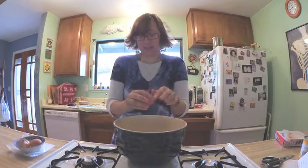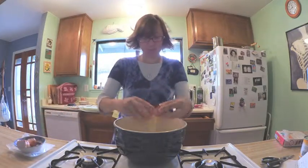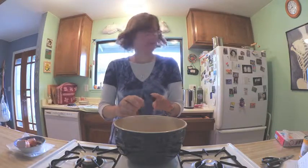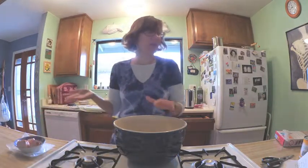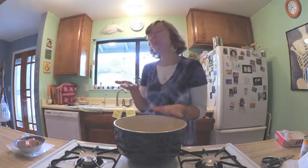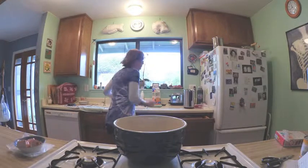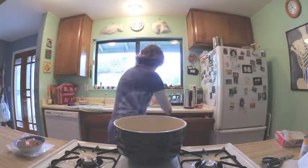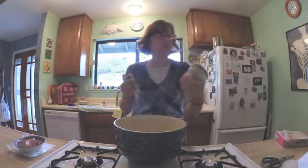It's exciting stuff, cracking eggs — riveting even. So the four eggs are in there and then the next ingredient is actually the can of mandarin oranges, including the juice. So I have to get the can opener and then we can put them in.